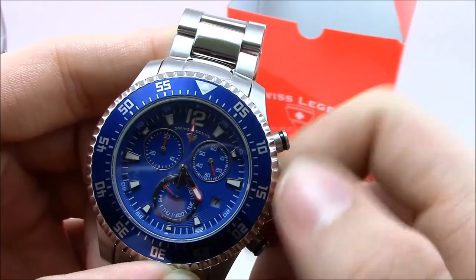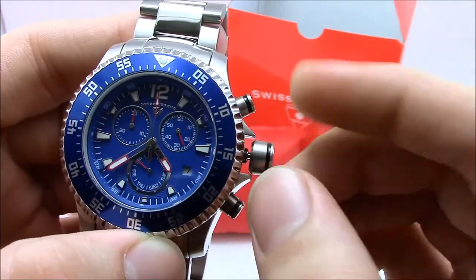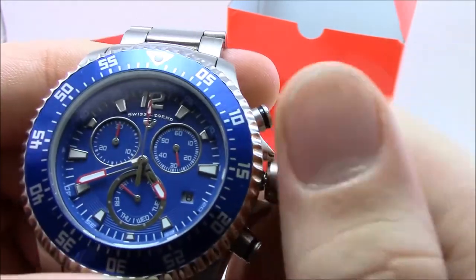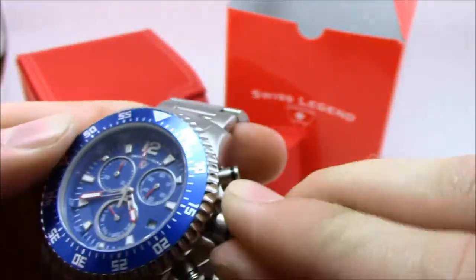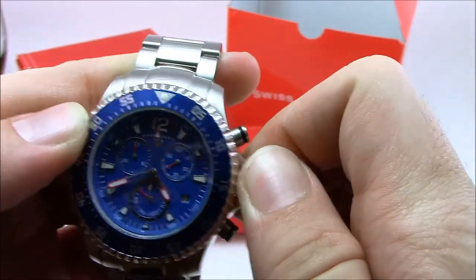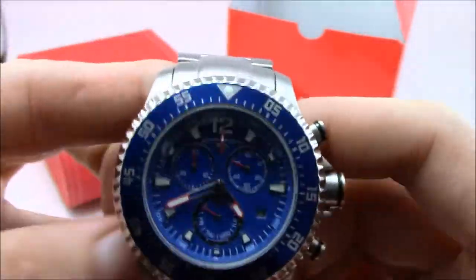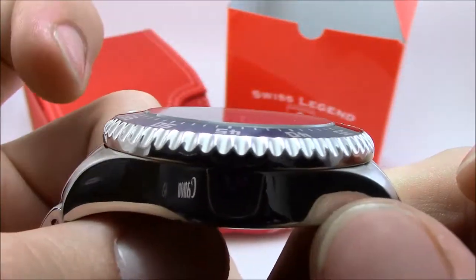You don't want to adjust your date between 9 p.m. and 3 a.m. Two clicks out is time, one click out is date. You can see the date window there at four o'clock. Make sure you screw down your crown or you will not have water resistance — that's definitely very important. The crown also has the Swiss Legend logo engraved on it, in a mirror finish.